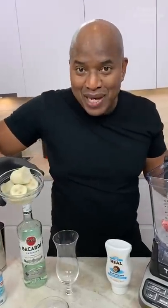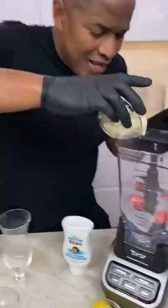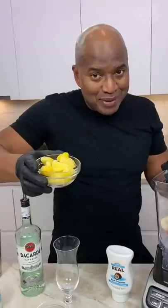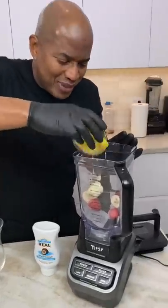You like banana? Frozen as well. You freeze bananas? Just enjoy the drink, okay? Frozen pineapple. Y'all freeze pineapple too? Pineapple chunks — they sell it everywhere, okay?